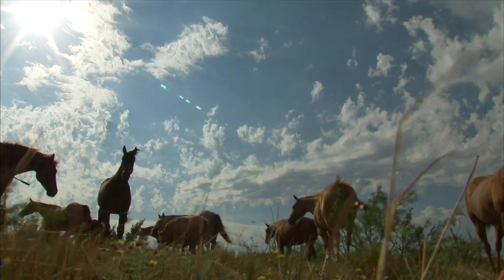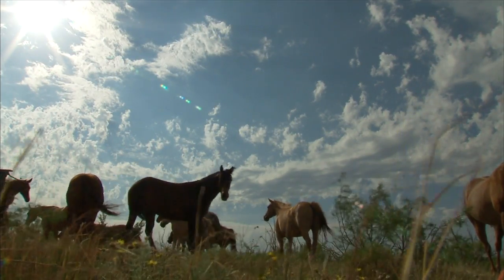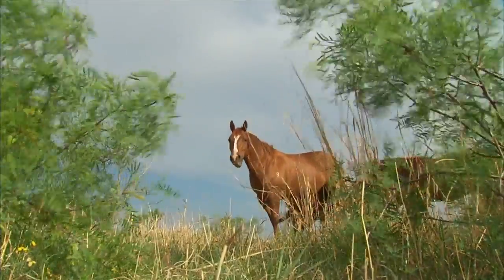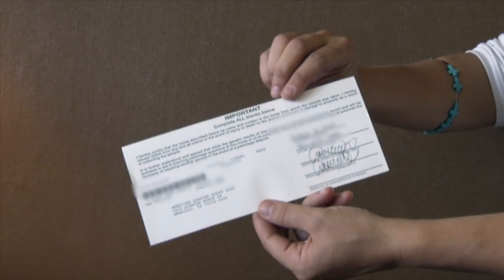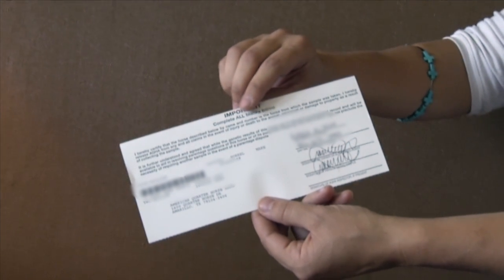If your horse has not been registered yet, such as a weanling, the breeding information will be printed on the form from the pending application. Now, to complete the collection for the DNA typing and disease panel kit — Step 1: Complete the card attached at the top of the form. The owner or authorized agent must sign the sheet before sending it in.